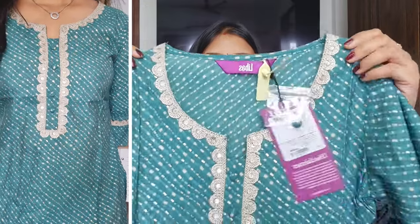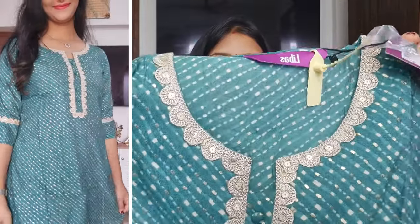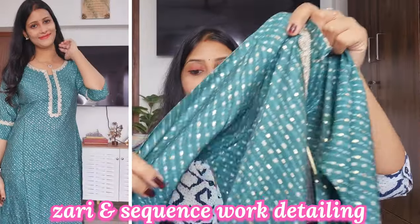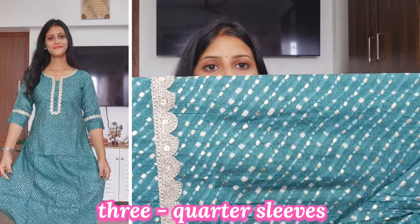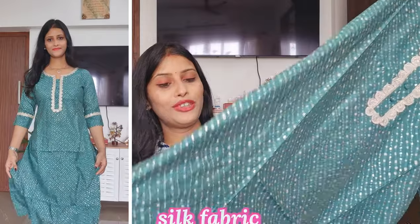You can see the round net and the work on it. Looking at the net with the color, you can see the sequential sequence on it. You can see 3-4 slits and the same pattern is shown throughout. This is very good in silk, in a straight pattern. You can have any base color in silk.